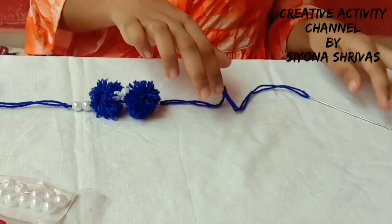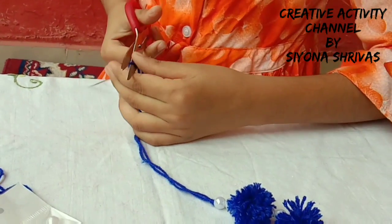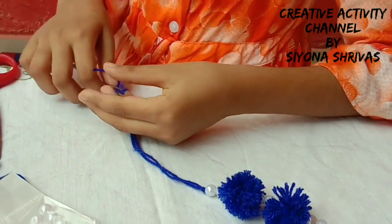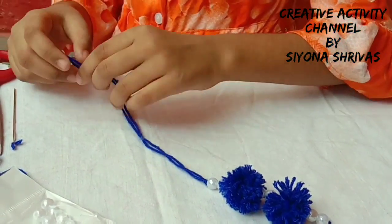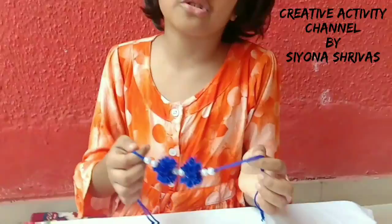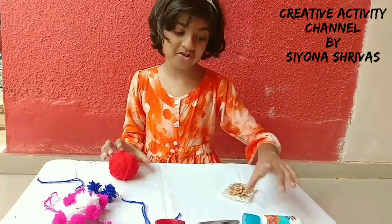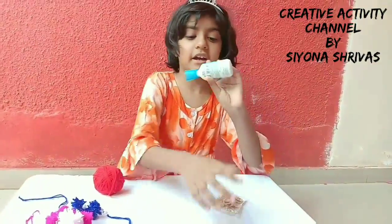Now we will put a knot here, and here, and here. This is so easy that you can do it at home. I will show you the last step, which is the third step — so don't be excited. This is a glue — an acrylic glue.